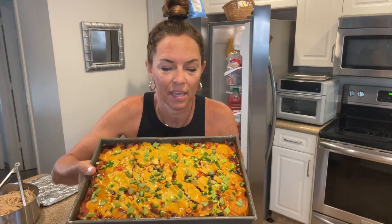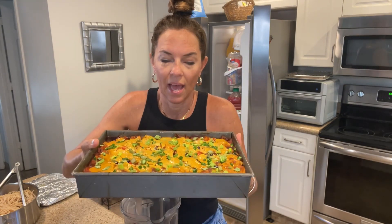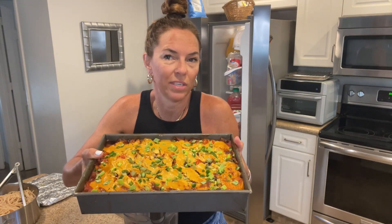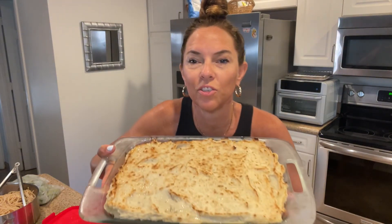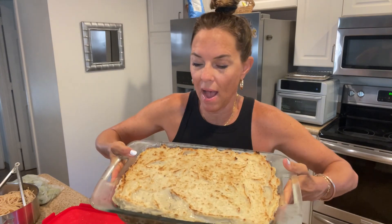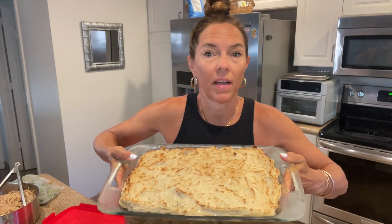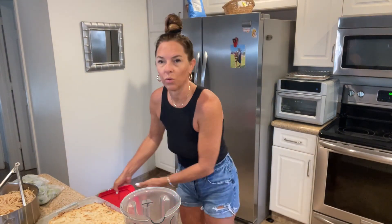The first dinner I prepared yesterday is these enchiladas — a black bean and sweet potato enchilada bake with a delicious vegan cheese sauce on top. Dinner number two is a delicious lentil shepherd's pie. Look at that, this thing is massive, and I'm going to divide this up for everyone for their dinner number two.